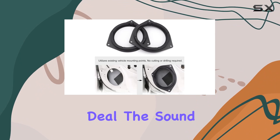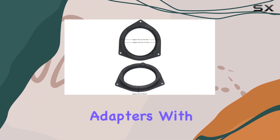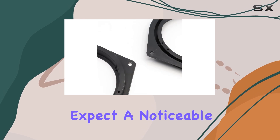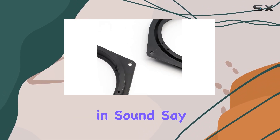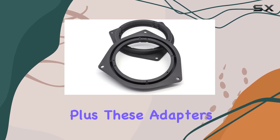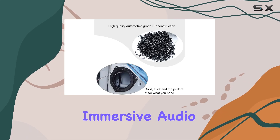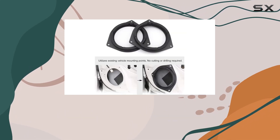But let's get to the real deal — the sound quality. By replacing your damaged or subpar speaker adapters with these, you can expect a noticeable improvement in sound. Say goodbye to those annoying rattles and distortions caused by poor speaker fitting. Plus, these adapters help reduce door resonance, resulting in a cleaner, more immersive audio experience.